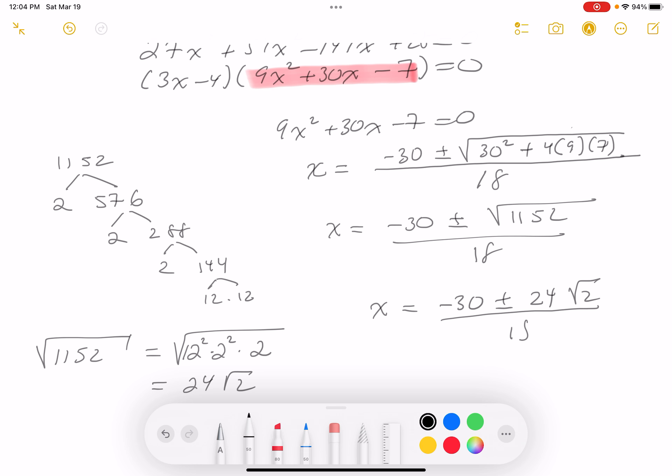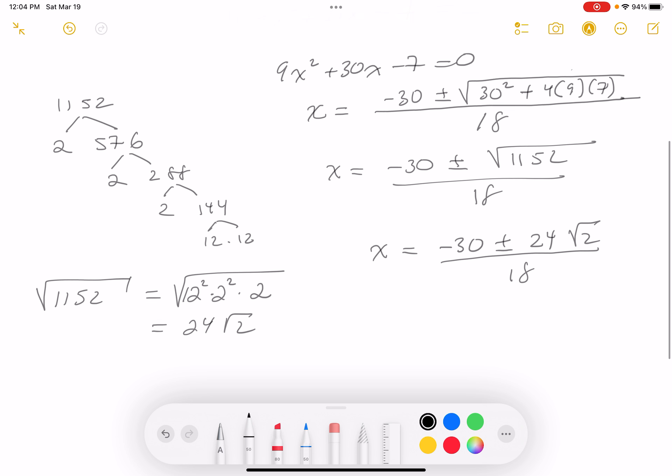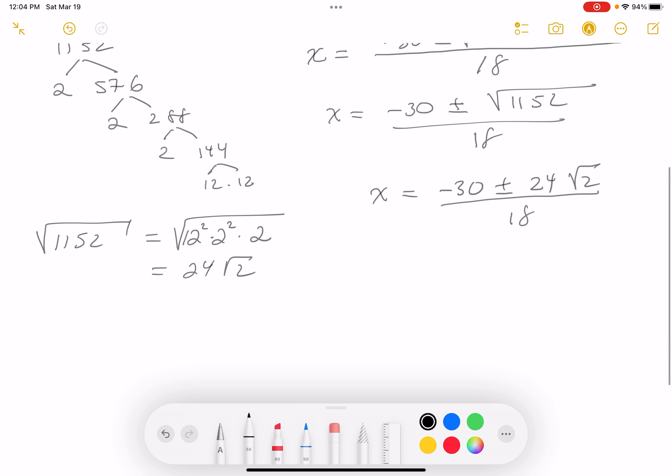The expression is over 18, and I'm going to divide through by 6 to simplify. That gives: minus 5 plus or minus 4√2, all over 3.